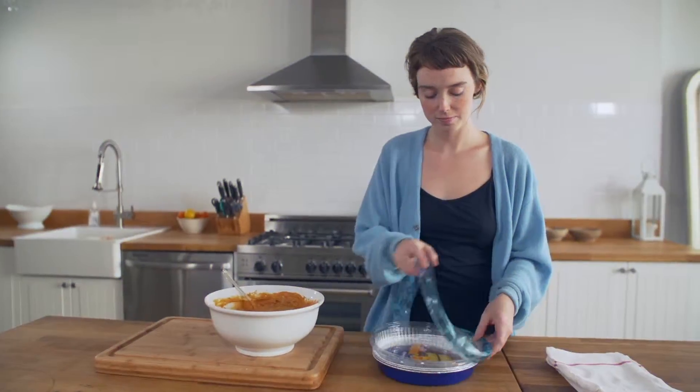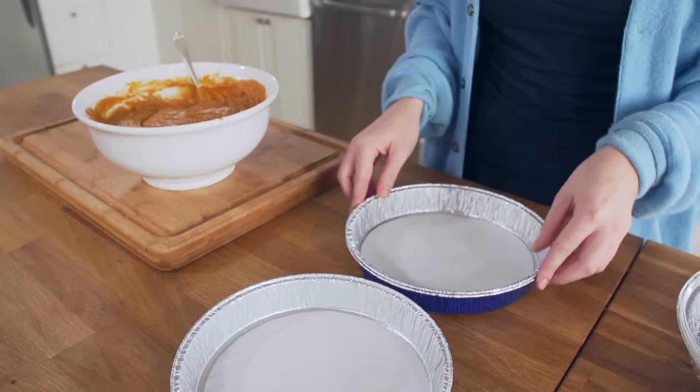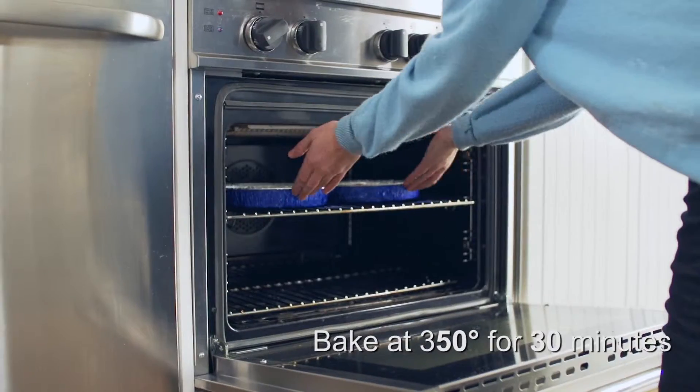I'm baking these in Reynolds non-stick bakeware cake pans with parchment lining. These are a baker's dream come true. Pour in the batter, smooth it out, and then bake them at 350 degrees for 30 minutes.